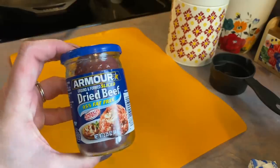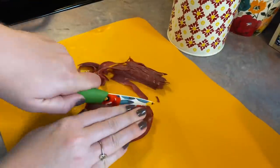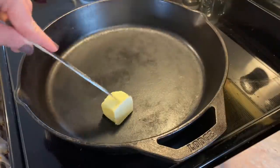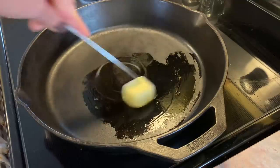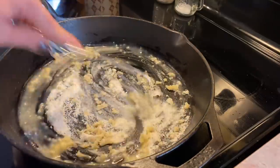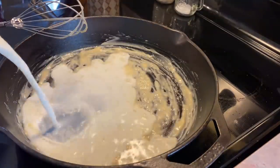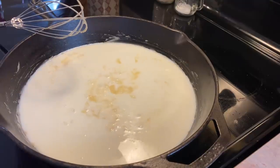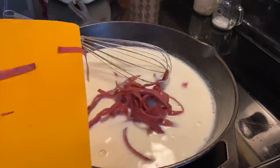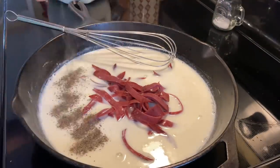So I'm going to be making some creamed chipped beef — I had never had it before and I've always wanted to try it. That is what the dried beef looks like. I did rinse it really well because it is very salty. I sliced it into strips and kind of broke it apart. To my skillet I'm tossing in some butter and I'm just going to let that melt, then I'm going to sprinkle in about two tablespoons of some plain all-purpose flour and whisk those two things together, and let that cook for a few minutes to cook out that raw flour taste. Then I'm going to add in about two cups of milk and continue whisking to make sure there are no lumps.